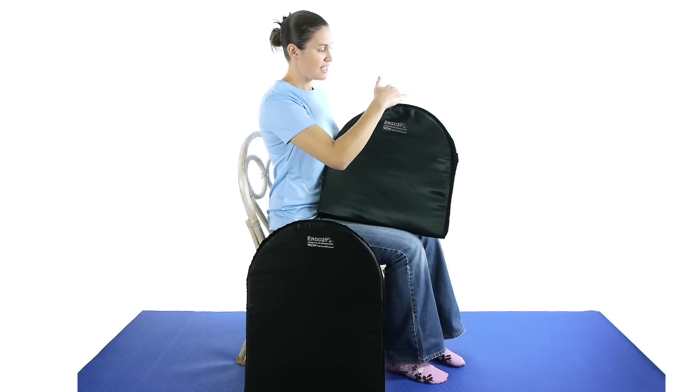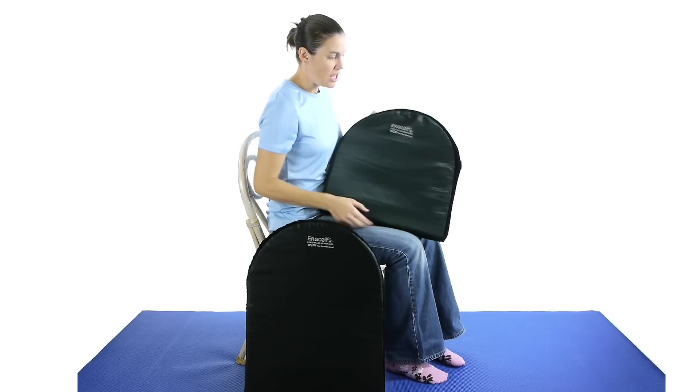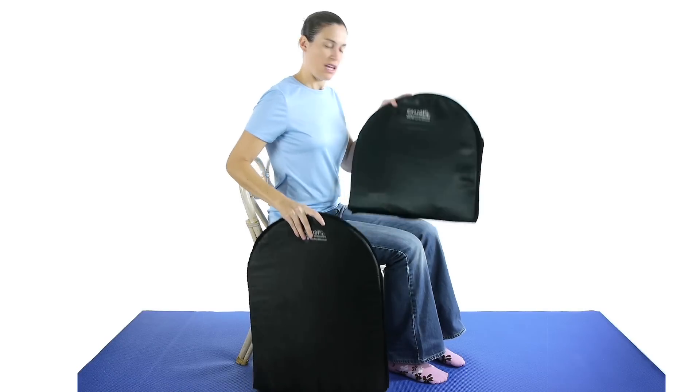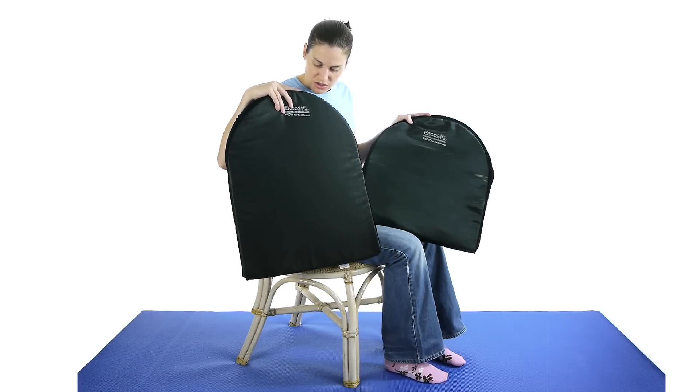It's really nice because it sits all the way up to the top of your back and it goes all the way down. These cushions come in a regular and a large if you're a little bit larger person or you need some extra support around a larger chair.